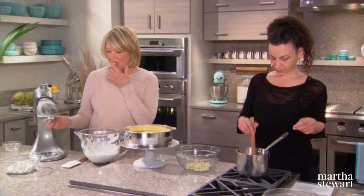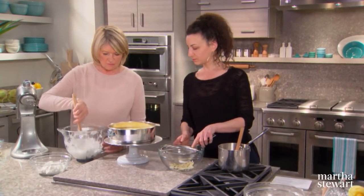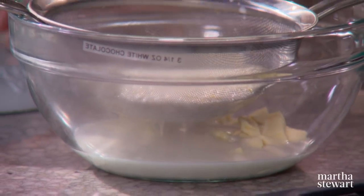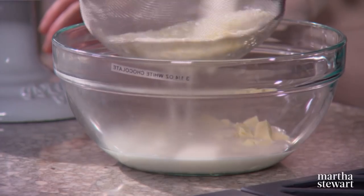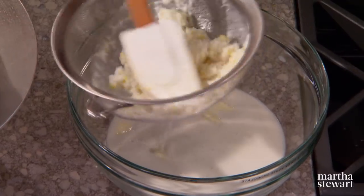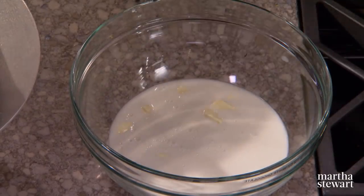Add the gelatin to dissolve and strain the coconut mixture over the chocolate. We just took all the flavor from the coconut. Keep the leftover coconut and lemon mixture, add a little more coconut and sugar, and dehydrate it — that becomes a coconut crisp garnish.